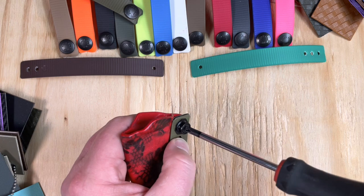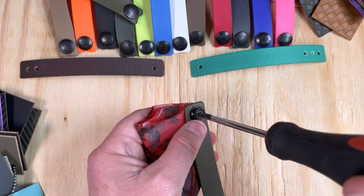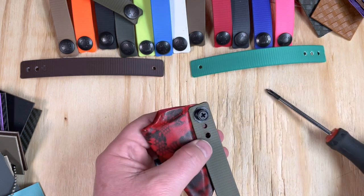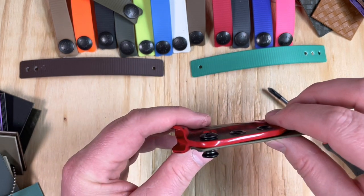A little pro tip here: if you're having any trouble getting your screw started and you're worried about cross threading, you can actually turn counterclockwise with a little bit of weight on it from the screwdriver, you'll feel it drop in, and then you can just tighten it right down. As you can see, that length pulls everything nice and snug.